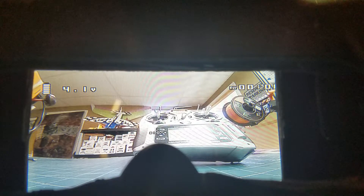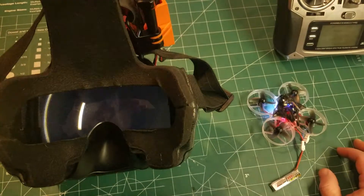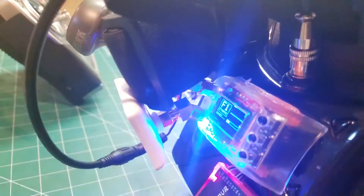Let's wait to see what happens here. You can see it starts flickering, and then we lost the video. The Tru-D is searching for the signal — and it's gone.